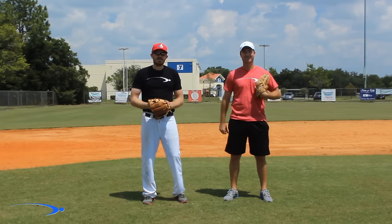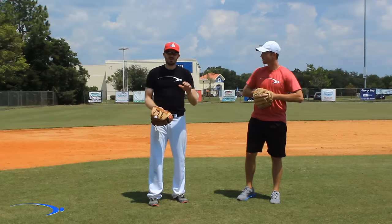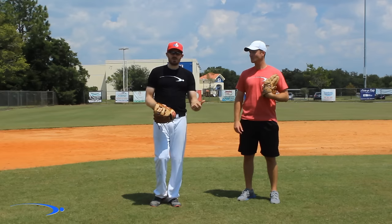Hey guys, Michael Durr with ProSpeed Baseball. I'm back today with Clay Ballard from TopSpeed Tennis. Today we're going to go over a very basic progression in learning how to catch a ball. This is going to be for your younger guys who are just getting into baseball, learning how to catch, learning how to do the basic stuff.